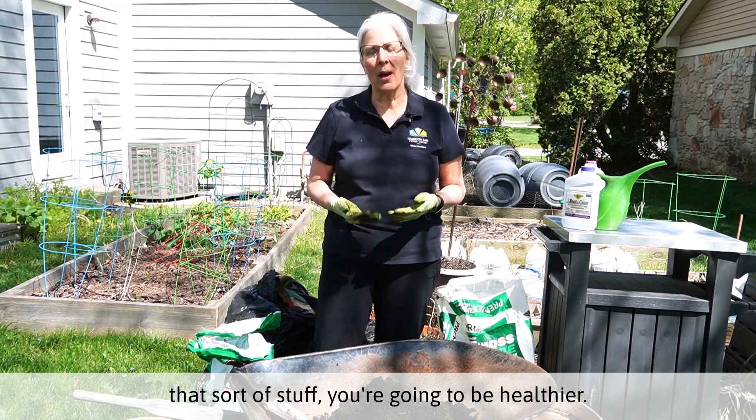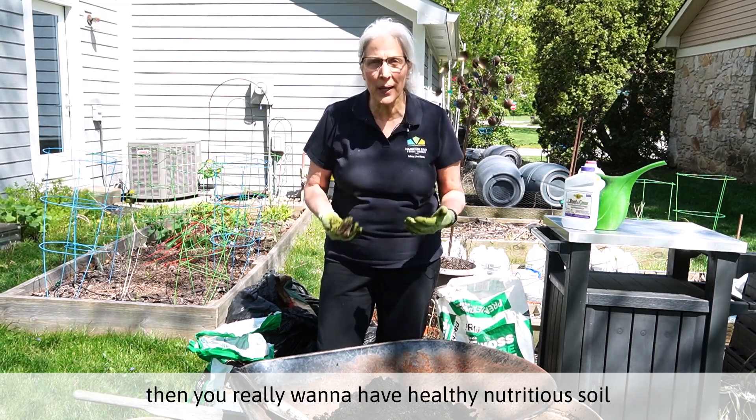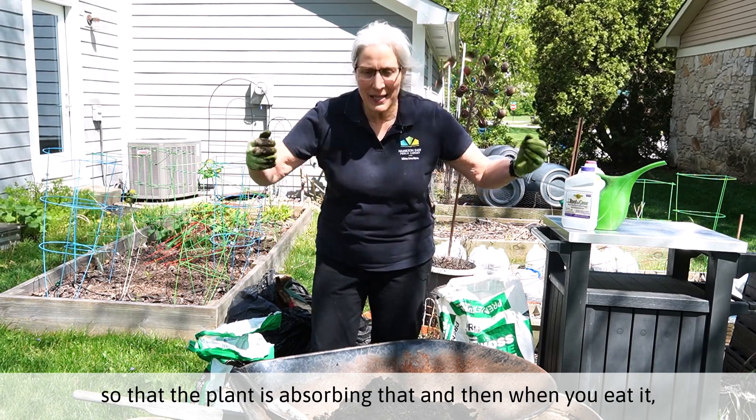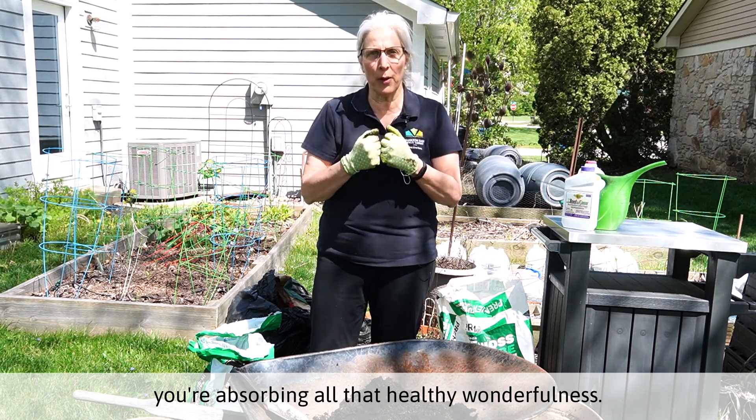you're going to be healthier. The same is true of your plants. If you're going to be eating these things, then you really want to have healthy, nutritious soil so that the plant is absorbing that. And then when you eat it, you're absorbing all that healthy wonderfulness.